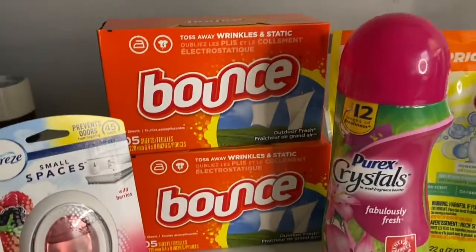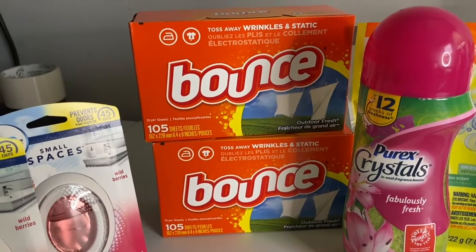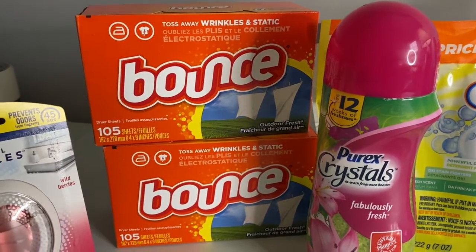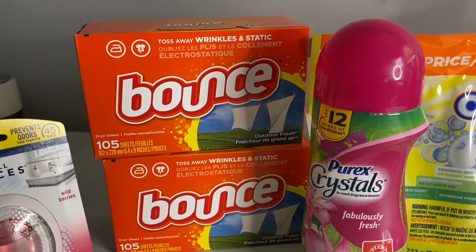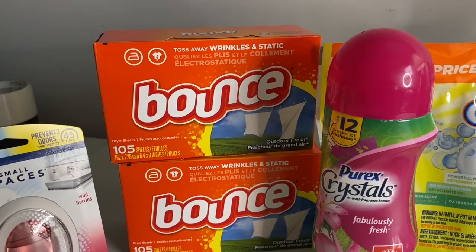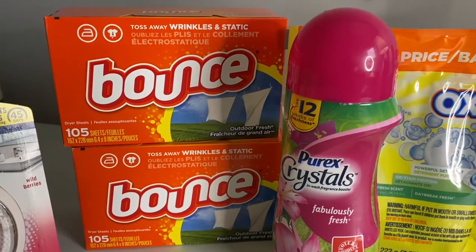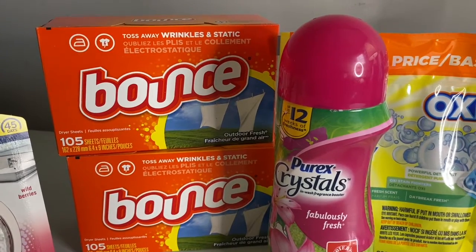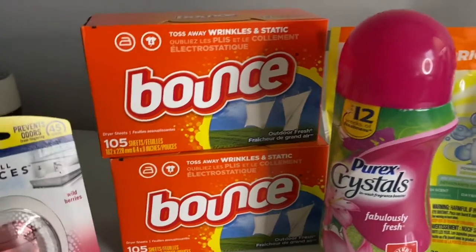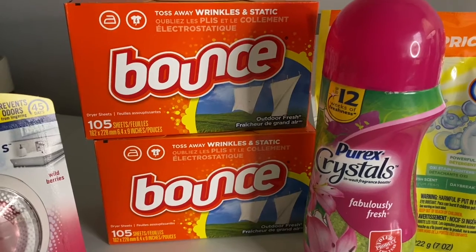Next is the Bounce — 105 sheets for five dollars, not on sale. I had a manufactured coupon that was glitching because a digital coupon had attached to it from the P&G insert, which I didn't know about. So instead of three dollars off I only got a dollar off. Then the second Bounce 105-sheet pack had a one-dollar digital that attached to it.